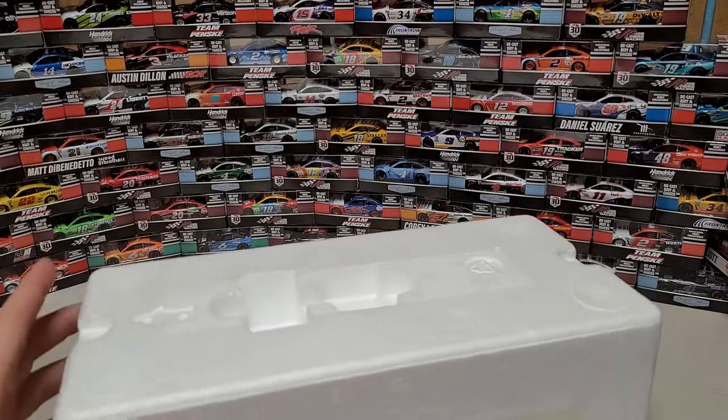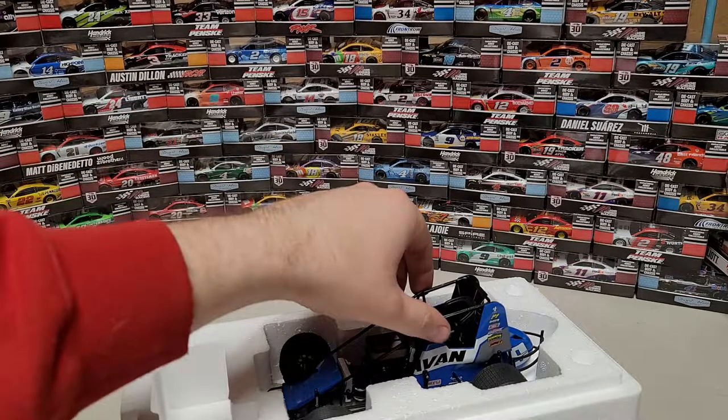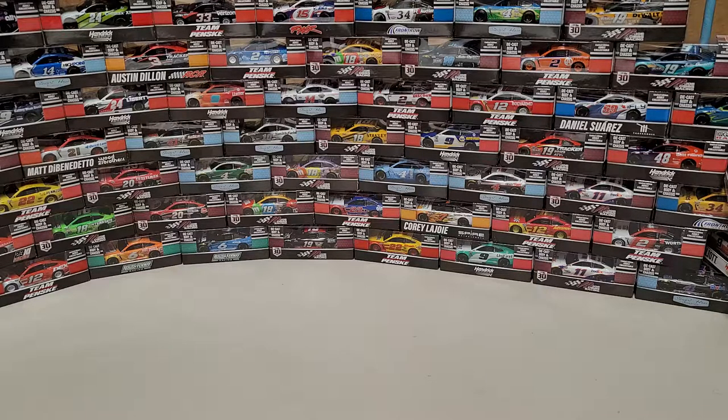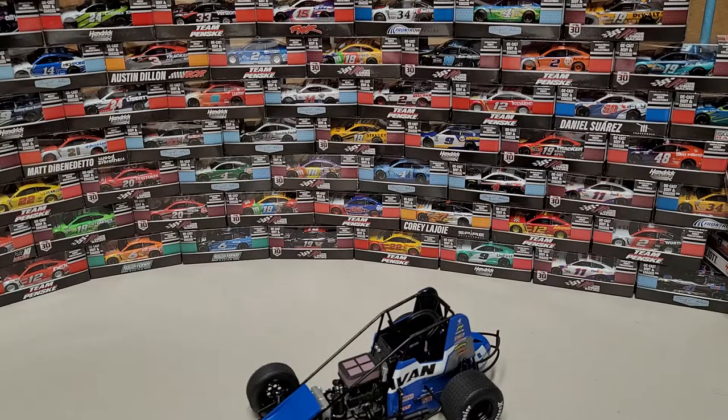There we go, goodbye tape. Now I can pull the top wing out — that's the top wing — but the car is actually screwed down, so I need to get my screwdriver out. I always keep a set of screwdrivers on my desk to unscrew whatever diecast I'm reviewing that day. I have a nice firm grasp on the diecast so I don't drop it — and she's out, ladies and gentlemen, she's free!